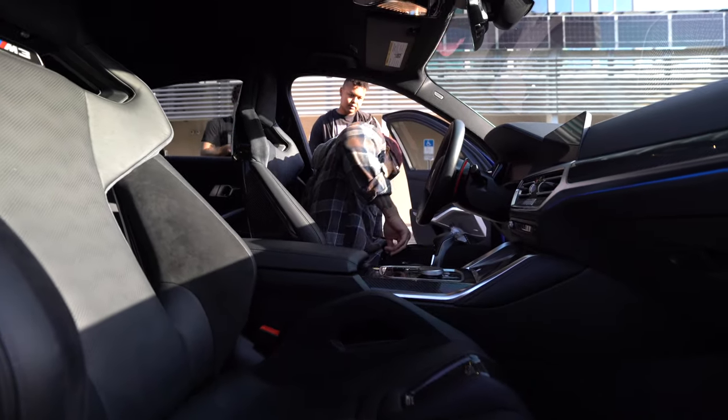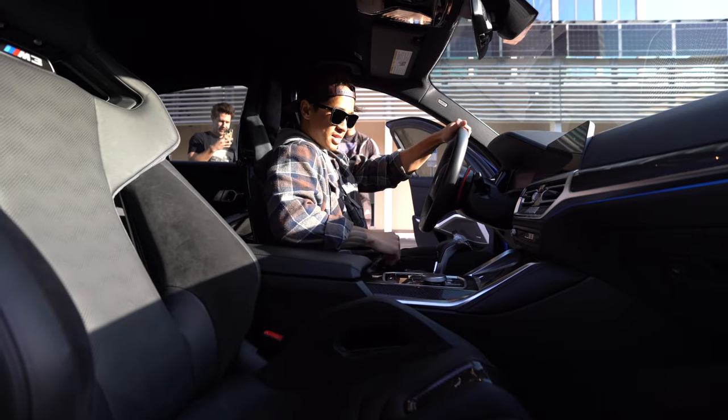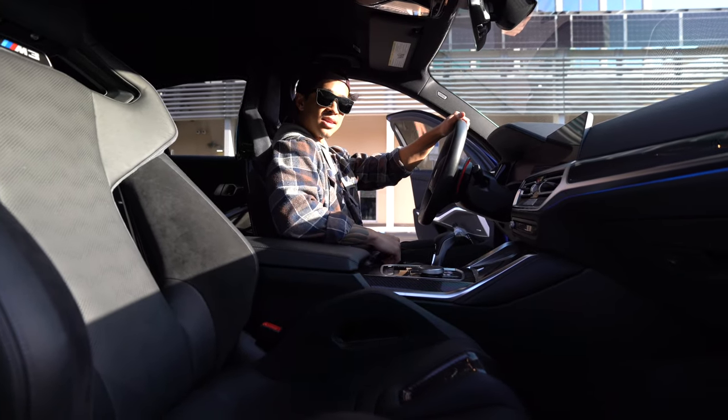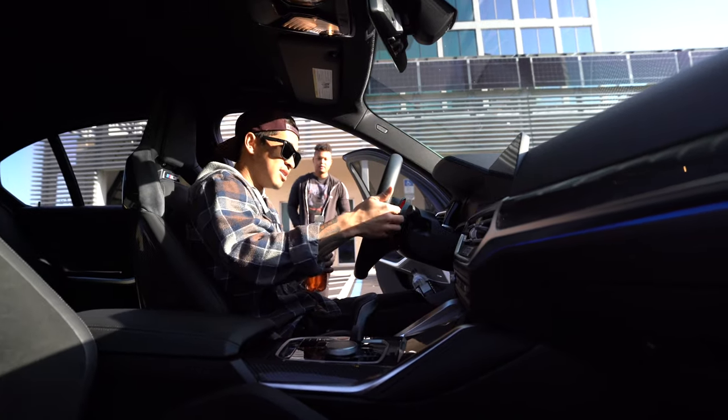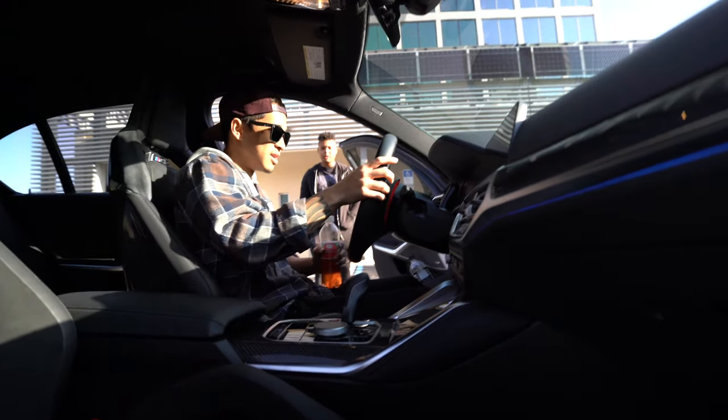This is your first time sitting in them? Yeah, I've never been in a car with buckets. I like how the paddles have the rubber grip on the back. That's baller. That's so dope.